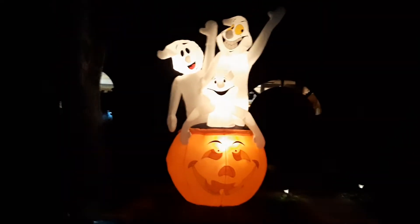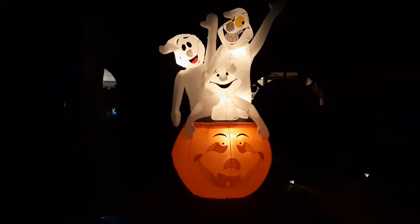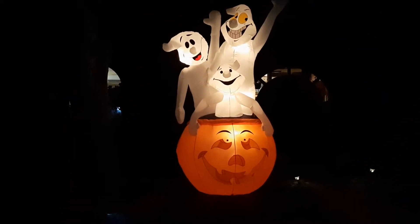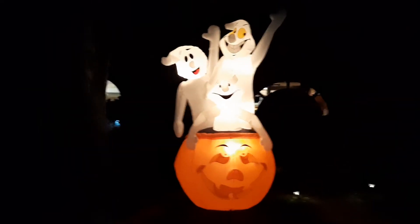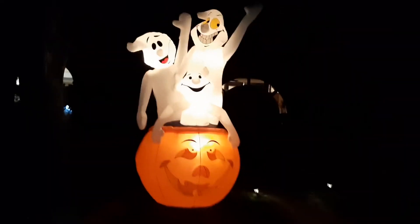Hello everyone, today I'm going to be doing a video on this very interesting obscure inflatable that a lot of people don't know about. This is going to be a video on the 11-foot — that's right, 11-foot — three ghosts in the pumpkin. This inflatable is basically an 11-foot version of the three ghosts in the pumpkin that's eight foot, but this is 11 foot tall instead. So here he is, up and ready to go.